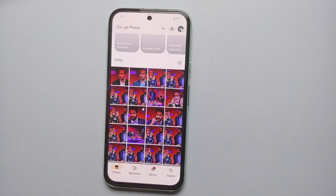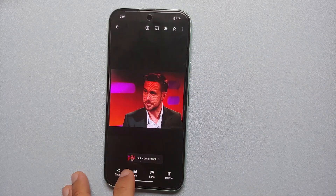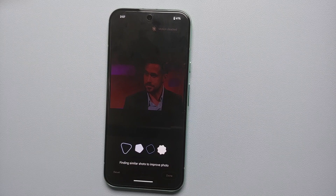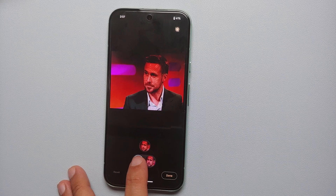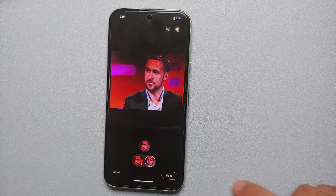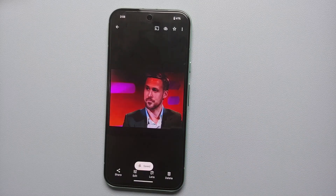This feature will work on single pictures as well. Let's say we have this picture — go into Edit, same process: go into Tools, go into Best Take. It is going to look for similar shots to improve this specific picture. Tap on it and it is going to show us the options. You can see we can change the face. Press and hold to see the original picture — here is the original, and here is the modified. Tap Done, then Save a Copy.